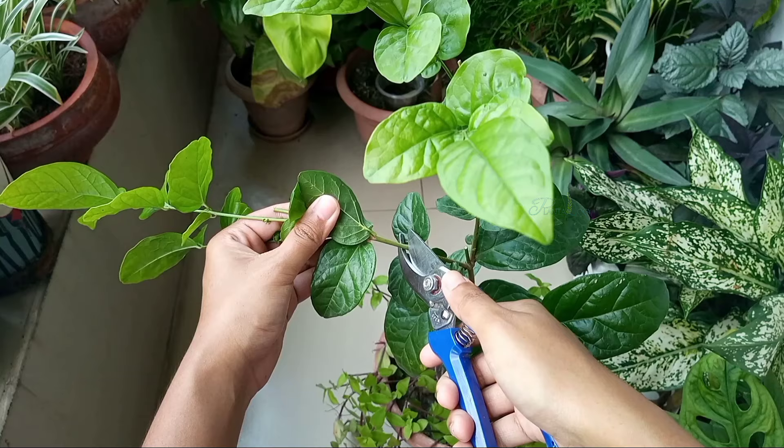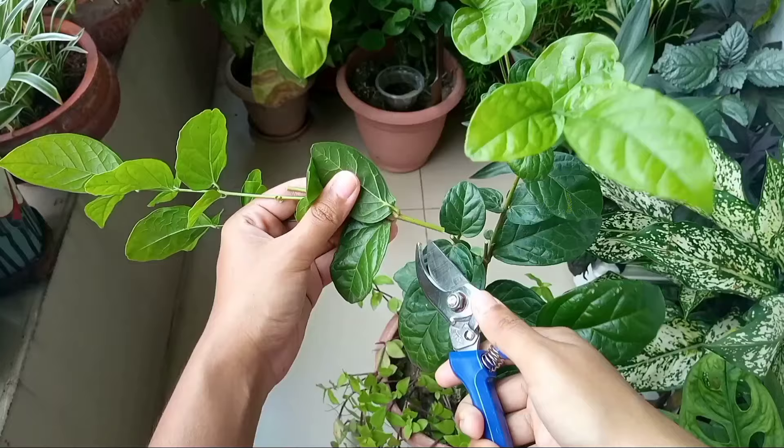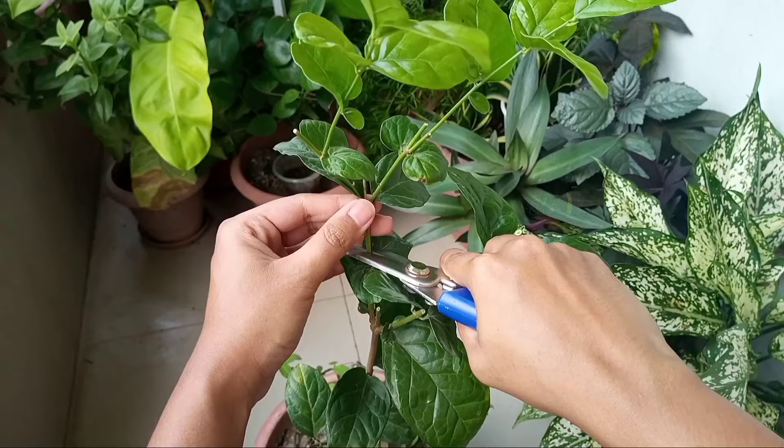Then make a clean cut below a node, and make sure every cutting has at least three to four healthy nodes.